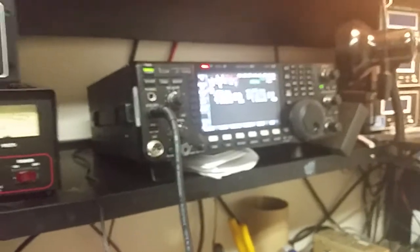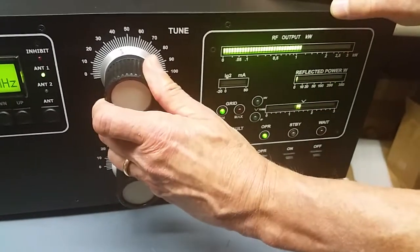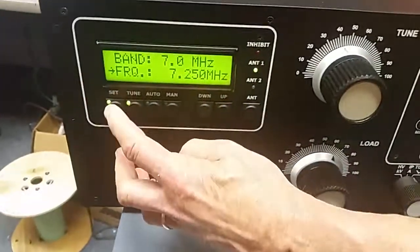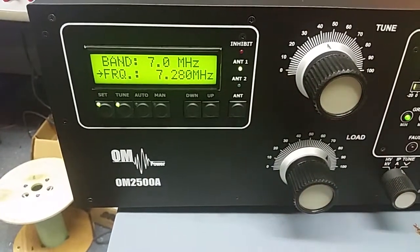Now we're at 7.200. Again, you can null and peak, set, null — and we continue to null and peak and set through 7.250 as well.